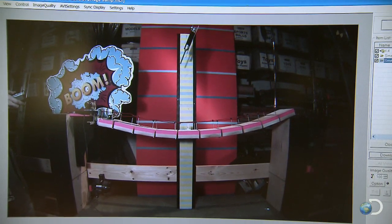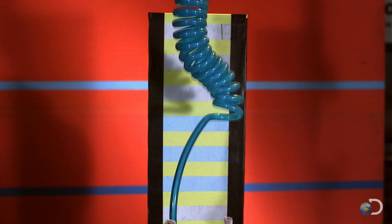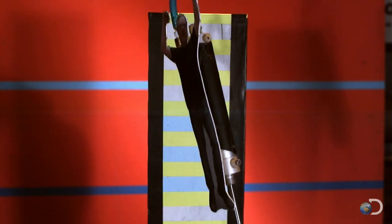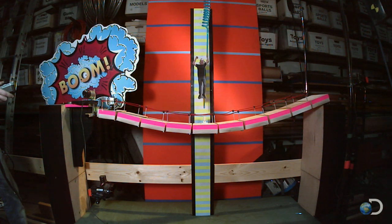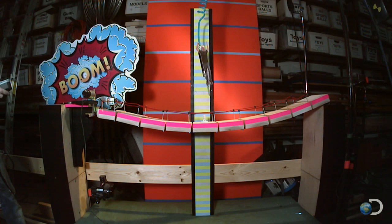Jamie jumps in with the plan. To figure out how long you've got to jump off the falling bridge, they're going to start by dropping the bridge 50 milliseconds before the mini Adam jumps. If he's successful at leaping away, they'll add another 50 milliseconds and try again, keep doing that until he's just falling and not able to leap away. That way they'll figure out what the danger zone is for jumping off the falling bridge.